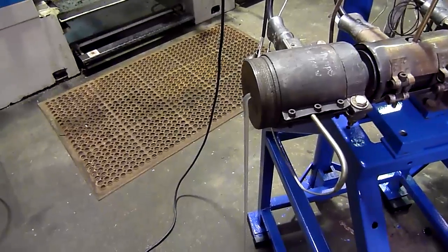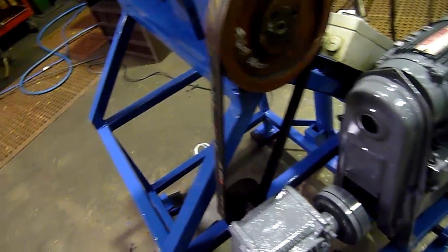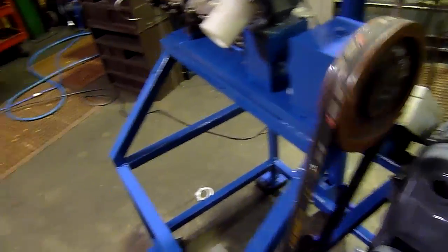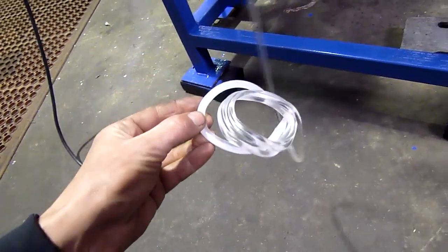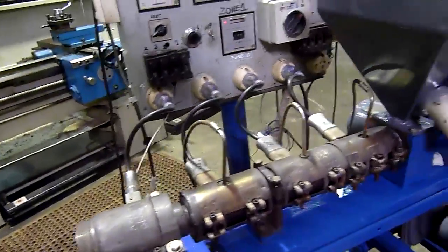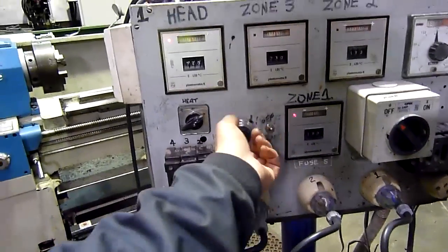It's going real fast. So that's how you start up for purging. To shut it down, you can simply turn the motor off, turn the drive off.